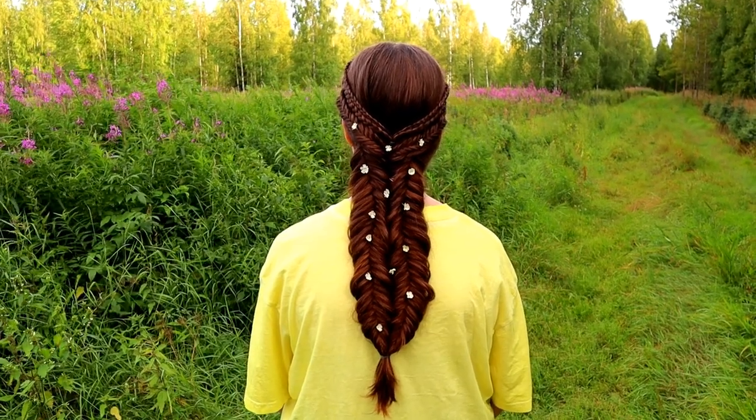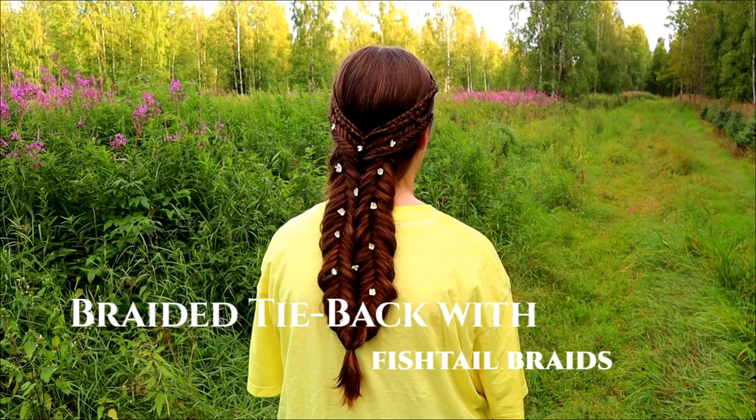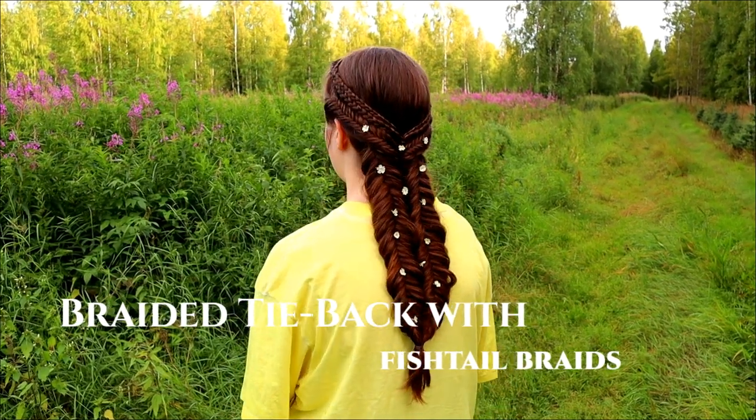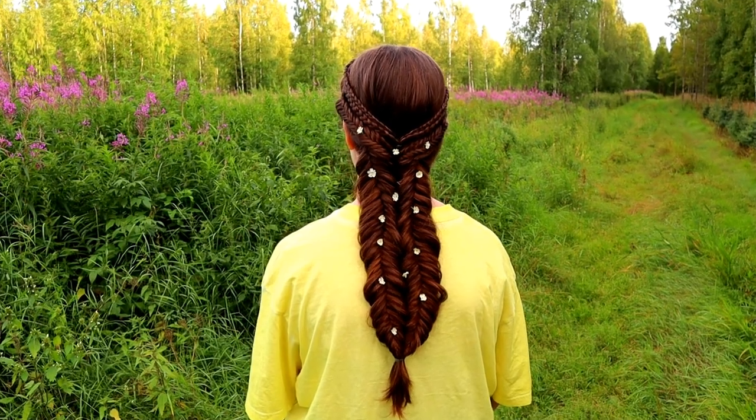Hi guys! In this video I will show you how to create this braided tieback with fishtail braids. This is an easy hairstyle and perfect for long hair.